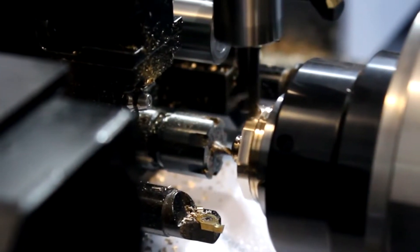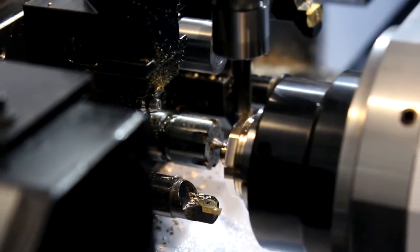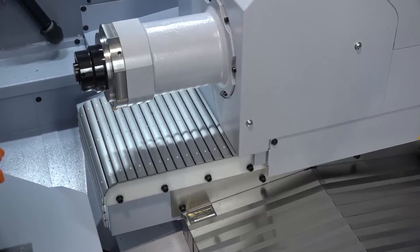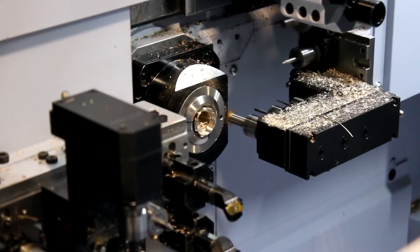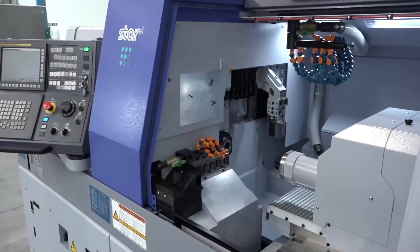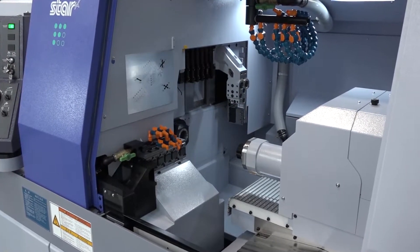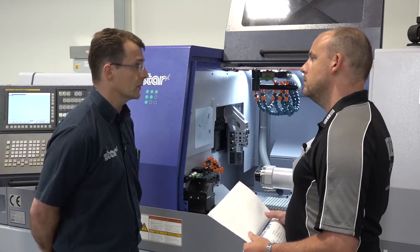And what's that power going to deliver for an end user? Basically, more metal cutting capability. And when you're doing that, have you increased the weight of the machine in order to handle that? Exactly — the structure's changed. We've gone from linear ways to dovetail slides on Y1 and Z2. The whole base casting has increased in size, and the webbing has gone from 20mm to 25mm, so it's a lot stronger and much more rigid piece of equipment.